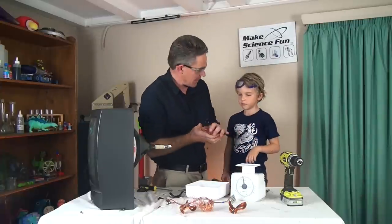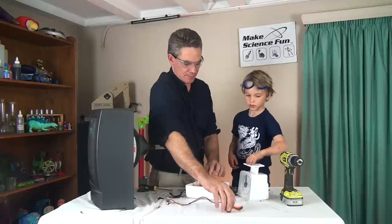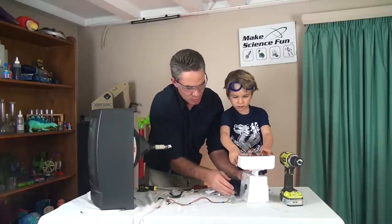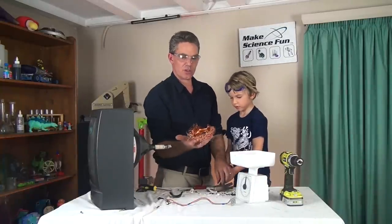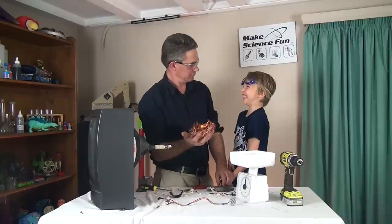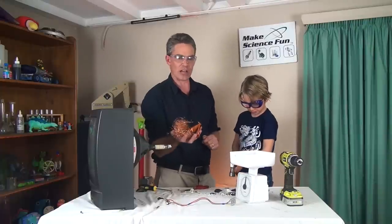Now that I've extracted all the copper, Sammy, I'm going to put the copper in the measuring pan and we'll see how much it weighs. Oh, don't push it down. 200 grams is worth one dollar. One dollar. That's not a lot of money, is it? No. Well, they smashed the back of the TVs out for a dollar of copper.